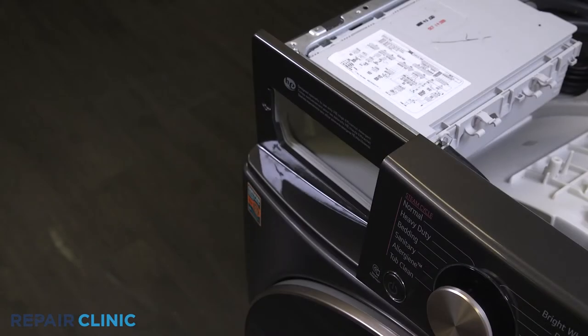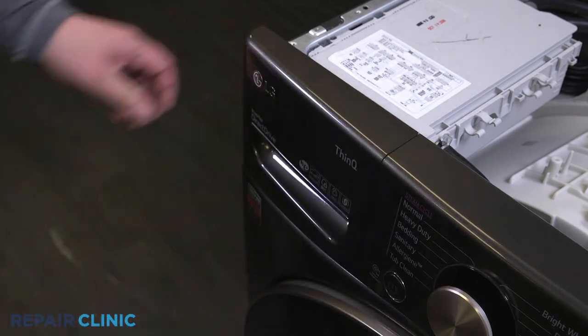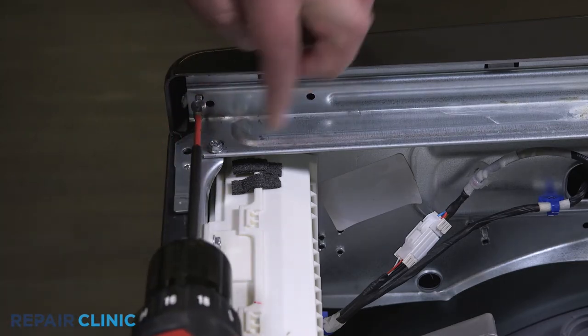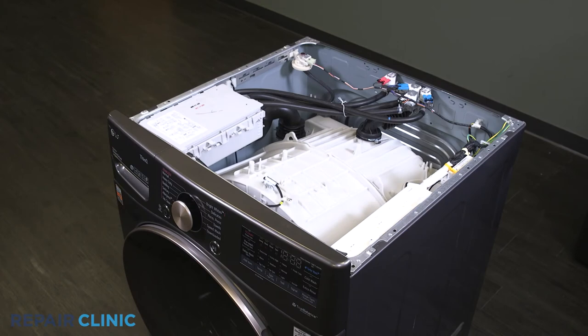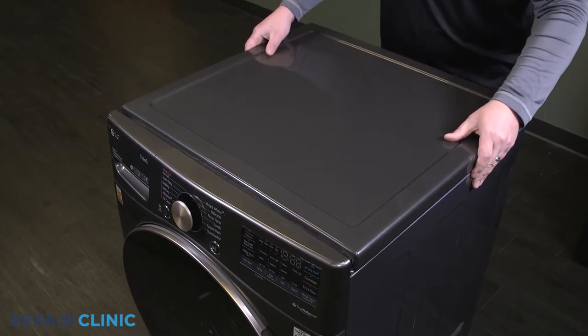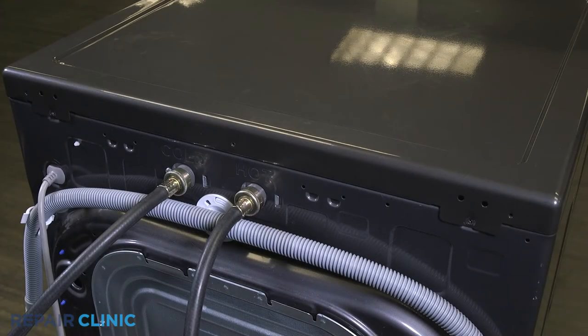Align the detergent assembly and push in until it snaps into place. Re-thread the screw on the right side of the control panel. Set and slide the top panel onto the washer. Re-thread the two screws onto the panel.